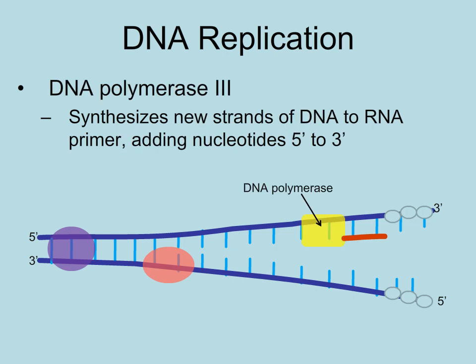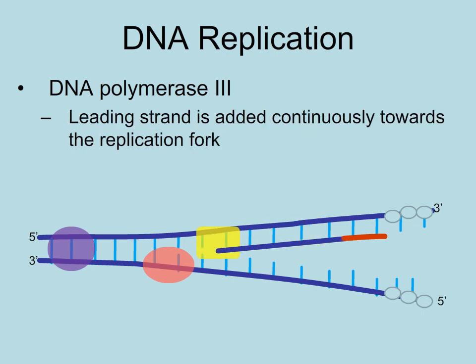Here's DNA polymerase III. It is the enzyme that adds DNA nucleotides in a 5' to 3' direction to create the leading strand, which is continuously added toward the replication fork.